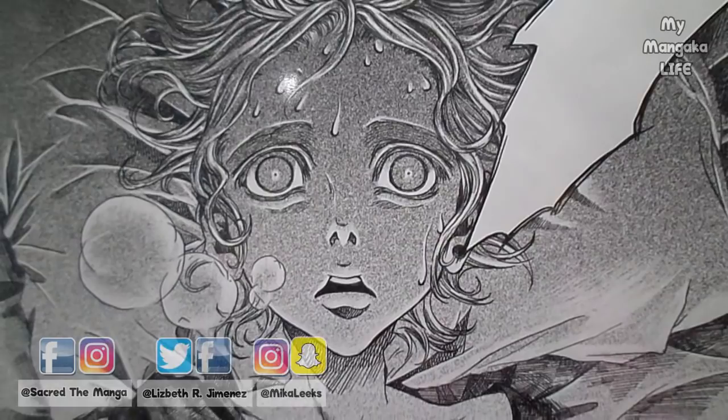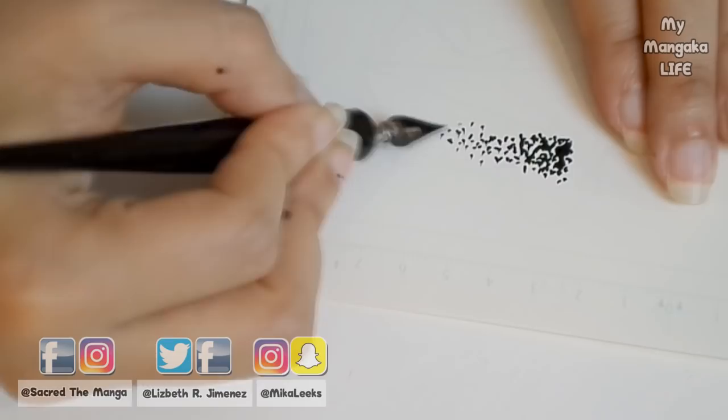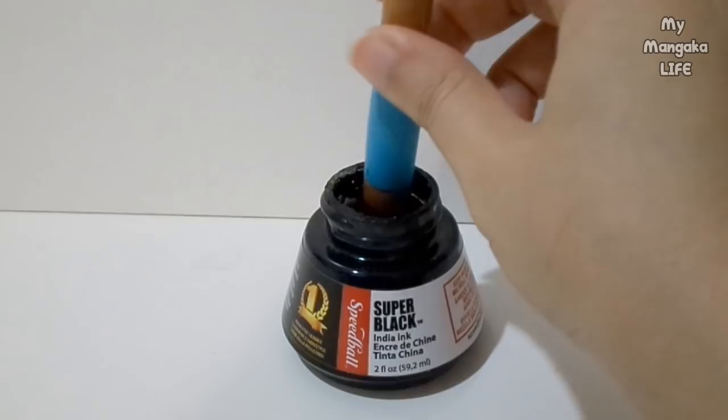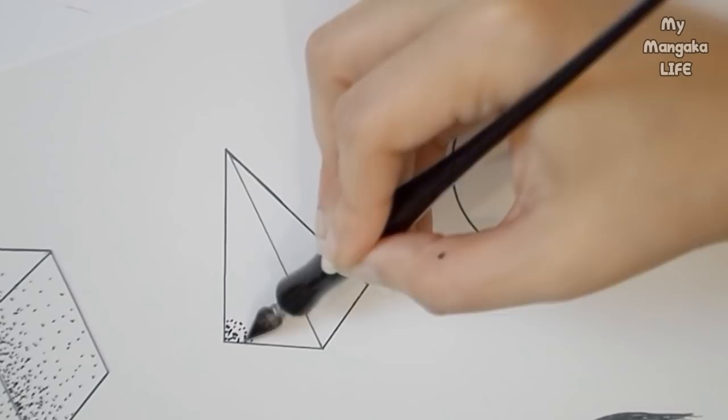First up we've got stippling — I love this technique. Stippling is when you use dots to create the illusion of shadows. I'll be showing you how to do this technique by using a dipping pen with one of these big boy nibs from the Speedball drawing set, but you can use a micron or a pencil to practice. Dip the quill into the ink and carefully shake off the excess, then lightly dab some dots on your paper.